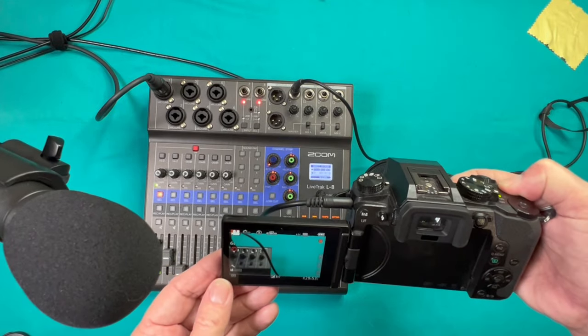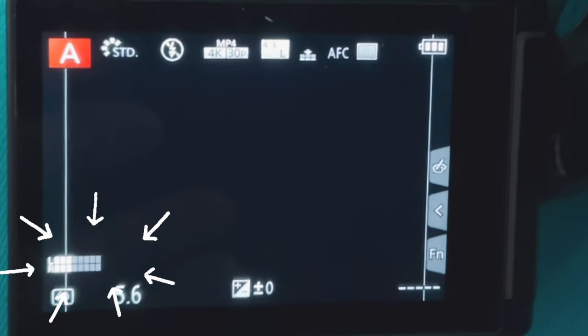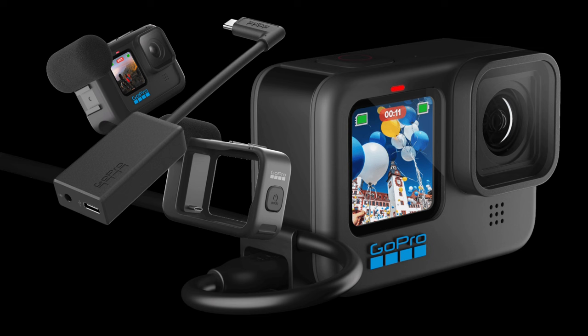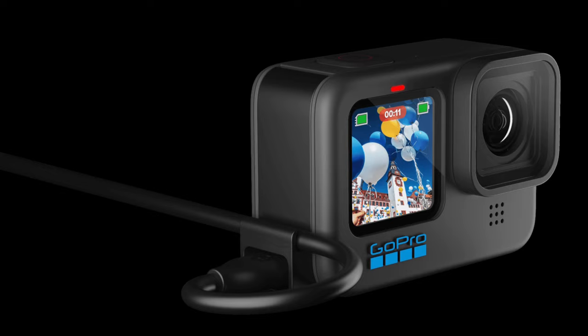You will have to adjust the input volume to your camera, and it's kind of hard to do if you don't have that camera meter. You can also get an adapter for a GoPro and use the GoPro — that works well, but again, you don't have the meter showing you what your levels are.